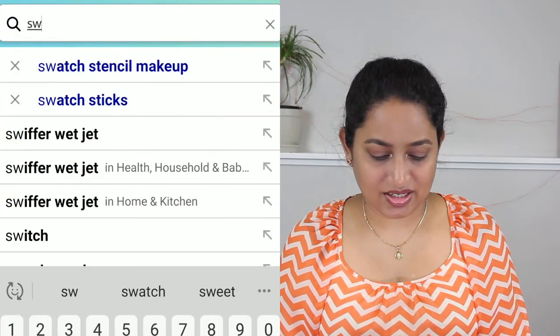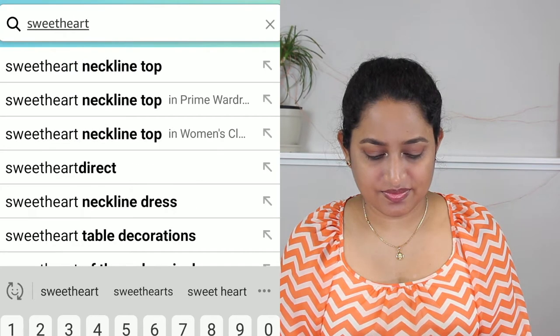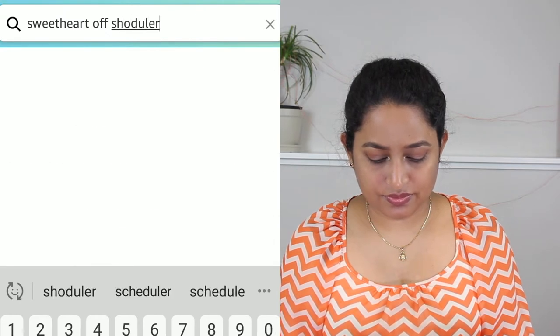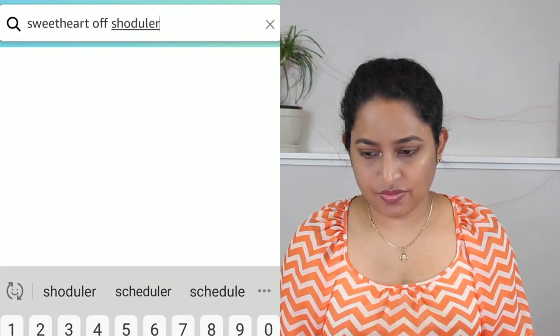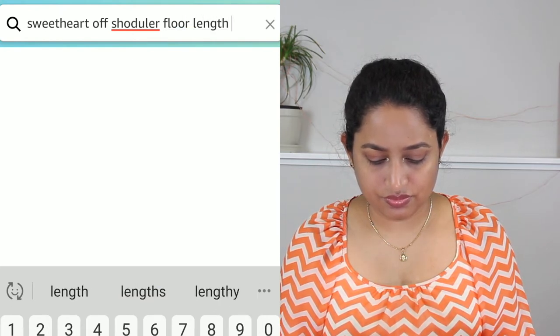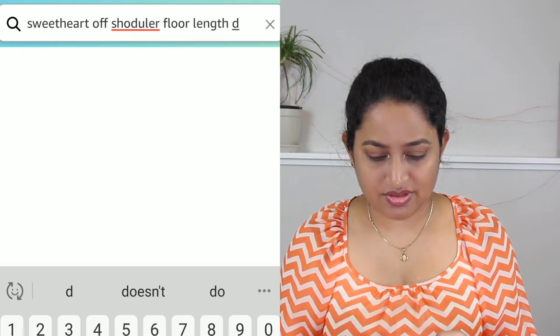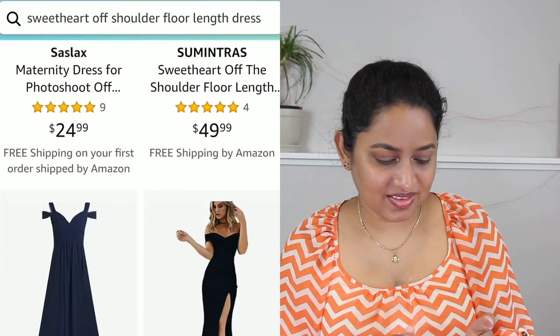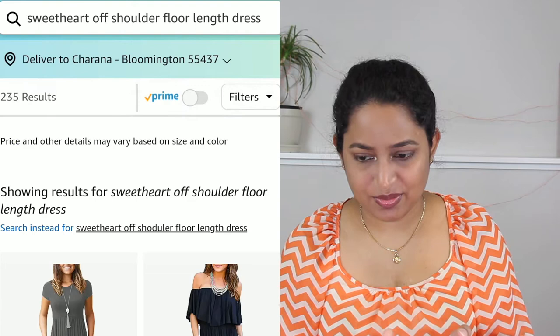Maybe a couple of tutus of two different lengths to make it look layered. Let's search for something like a sweetheart neckline, off shoulder, floor length dress. This one is not what I'm looking for — maybe 'bridesmaids dress.'